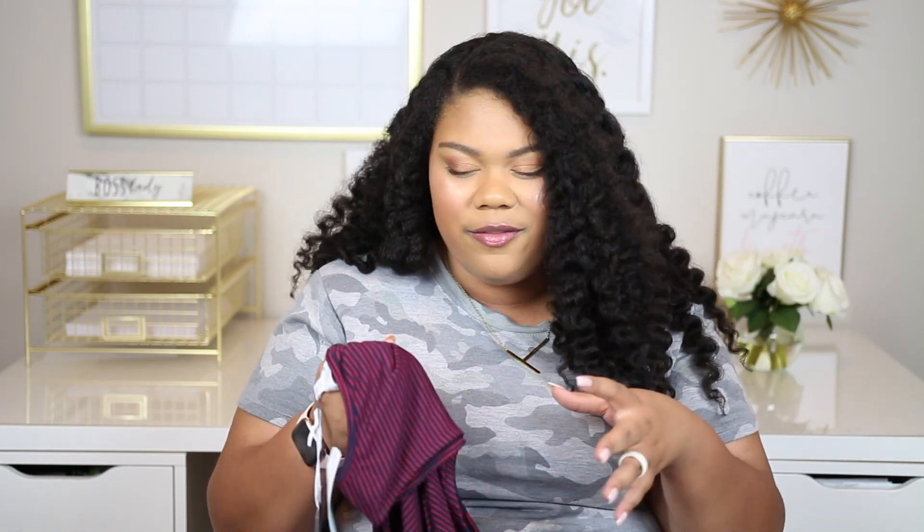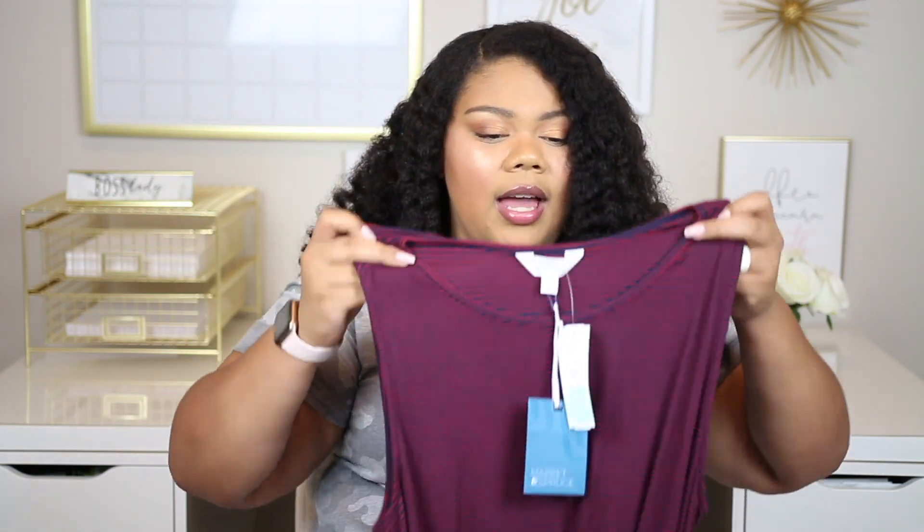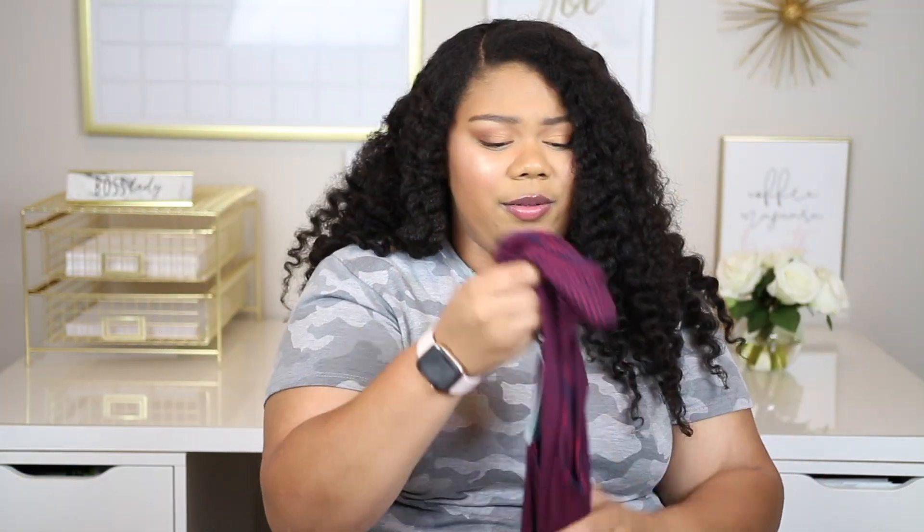Not gonna lie, when I pulled this out and saw the fabric I was kind of like 'oh,' because I'm just not a big fan of ribbed clothing — it's like a texture pet peeve of mine. But this is actually super soft; it's not like an itchy rib. This is from the brand Market and Spruce, in a size 2X, and it's just a navy and red striped sleeveless t-shirt dress. I can definitely get into a t-shirt dress, so we're starting off good.